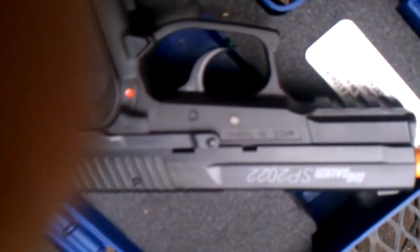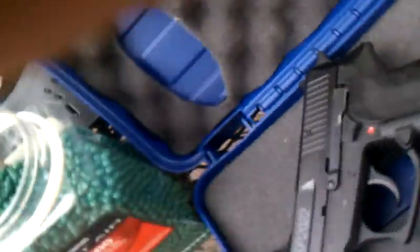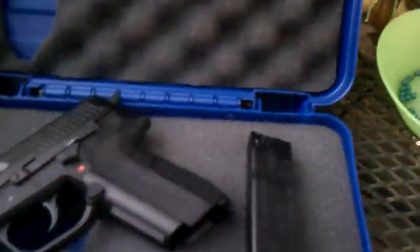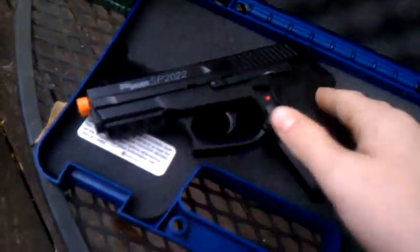The Sig Sauer SP-2022 — it's a good gun. 24-round magazine as I said. Thanks for watching. Peace.